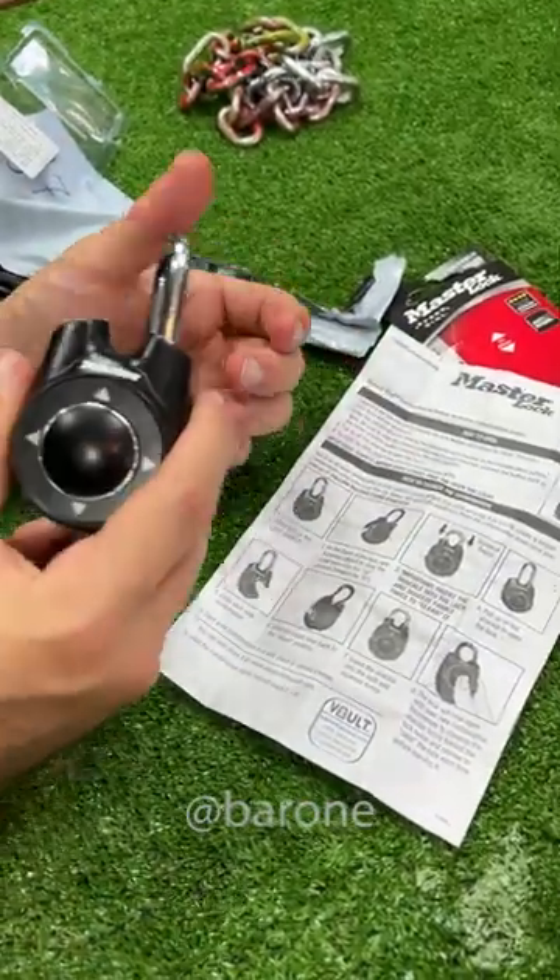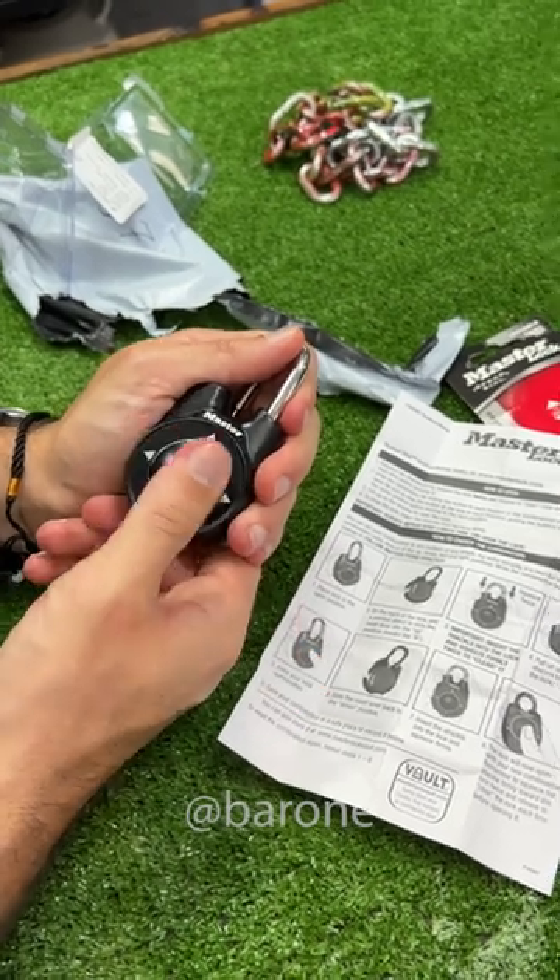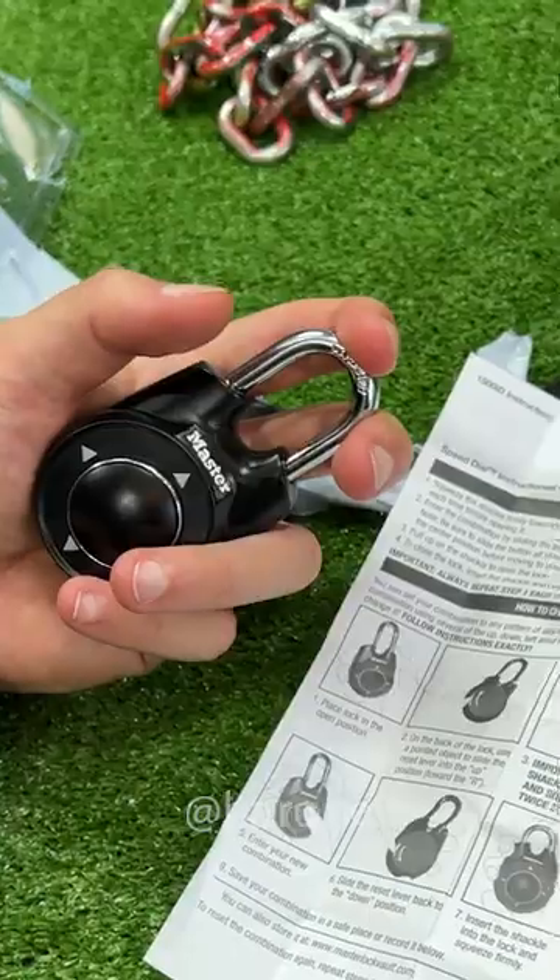Enter your new combination. Let's try up, right, then down, and left, and right again. Boom.